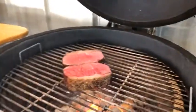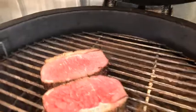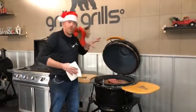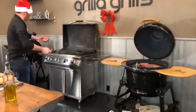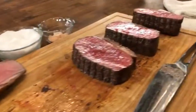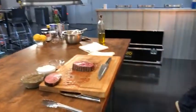We're just going to reverse sear these — they're already at rare, they already have some nice smoke on them, and they're well seasoned on the outside. We're going to use some finishing salt at the very end, so we're not overly concerned with seasoning right now. Because this is so hot, we don't want to burn the salt. Three big steaks going right on the Primate. Primate strikes again and we're in there.